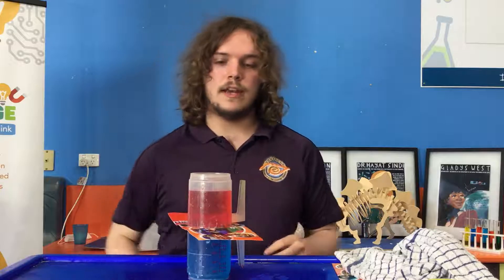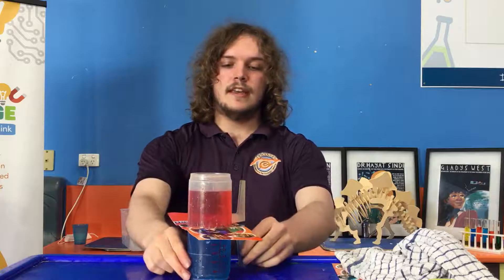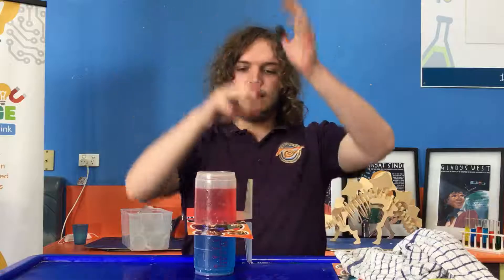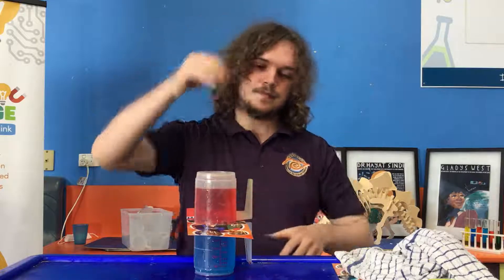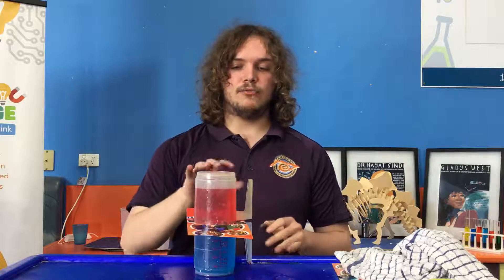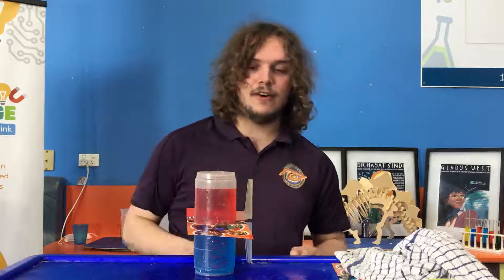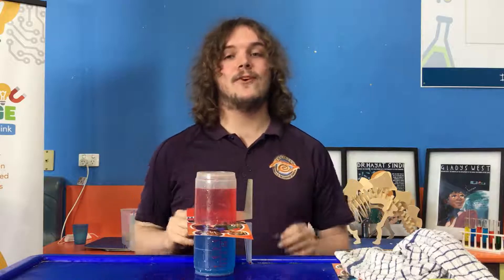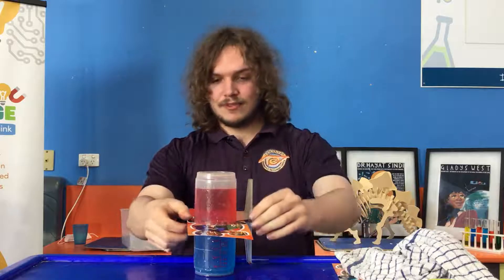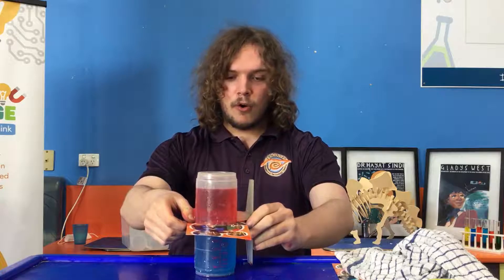They can handle the hot water nice and safely. Once again we're going to ask ourselves what is going to happen. Last time we saw the cold water mixed perfectly in between the two cups. This time, will the same thing happen? Or maybe the red water may sit perfectly on top of the blue water. As we're scientists, we like to experiment. I'm going to remove our piece of paper in three, two, one.